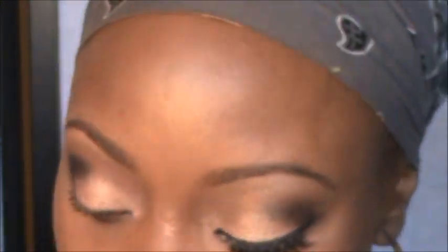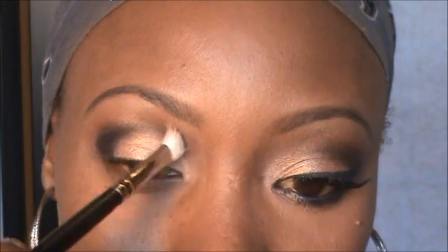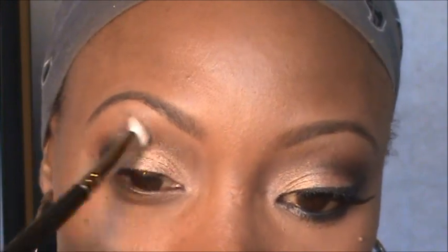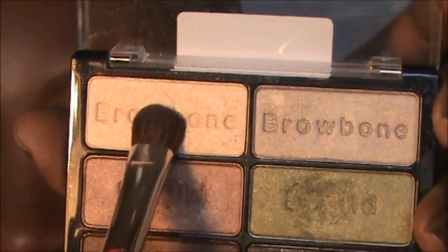Now going back with my blending brush, I'm taking this color that's above the color we just did — just a little bit, just dabbed it — and using it to help blend out. Then with my same dome brush wiped off, I'm going into this brow highlight color and putting that right under the arch of the brow, just blending out and then blending with the crease.